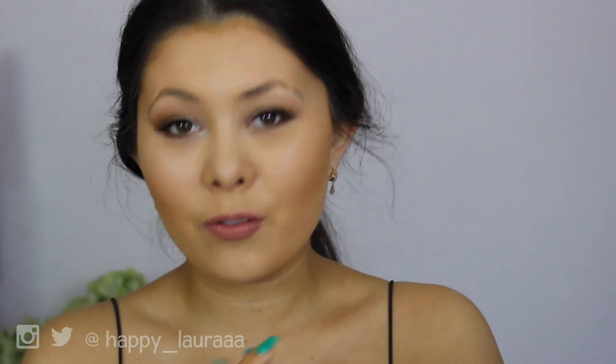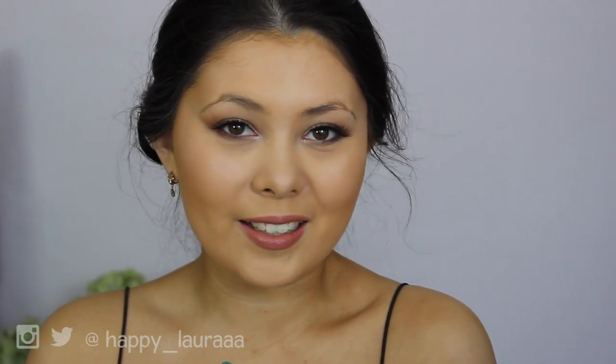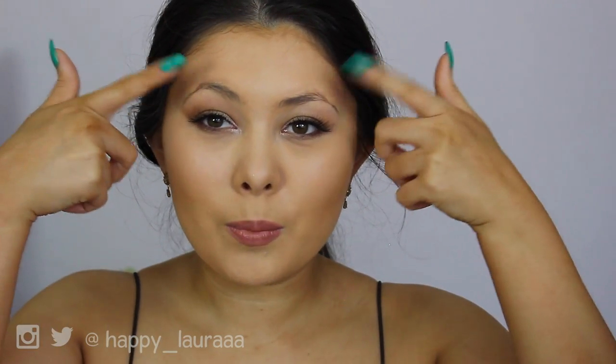Hi guys, welcome back to my channel. So today I have a first impressions video for you all. Can you guess what it is? It's going to be on my eyebrows.